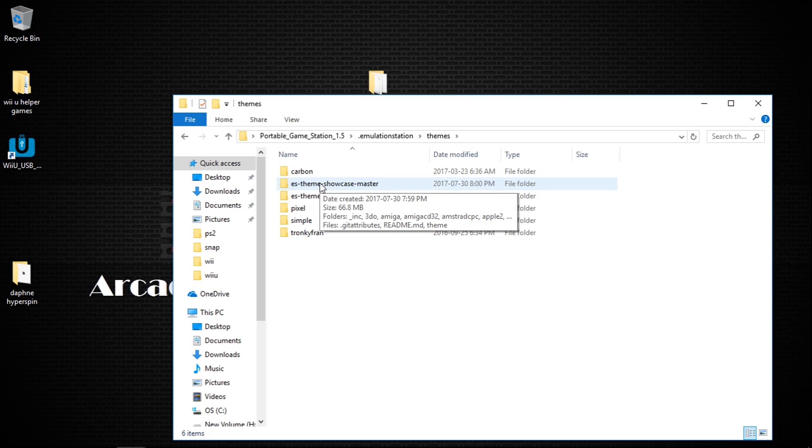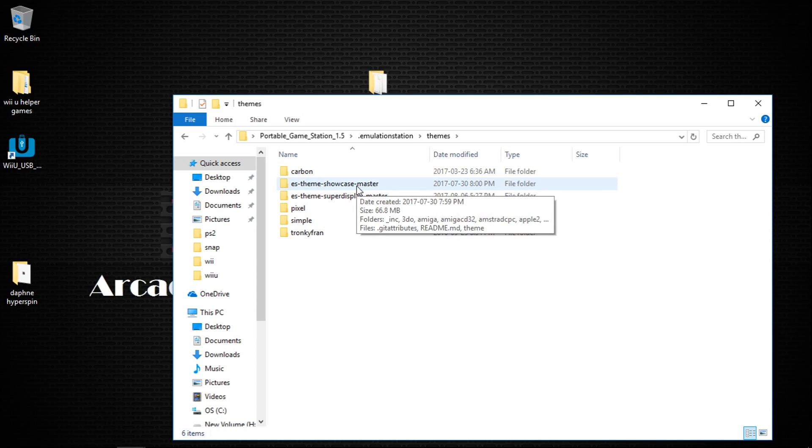To each his own. I like both. I'm probably going to have a build with one and a build with another. But it's all preference.